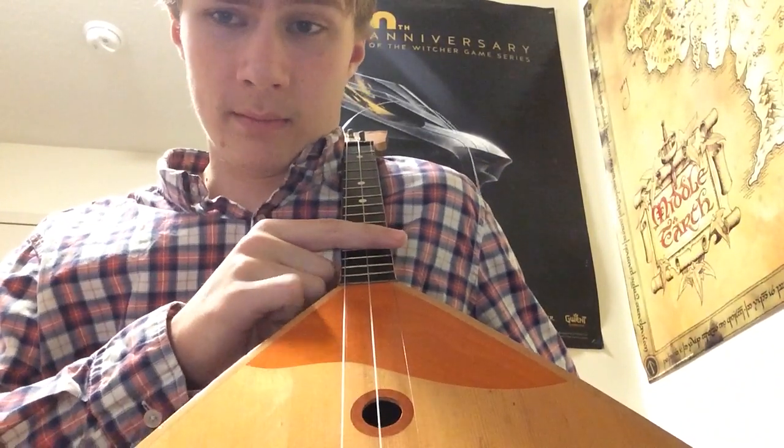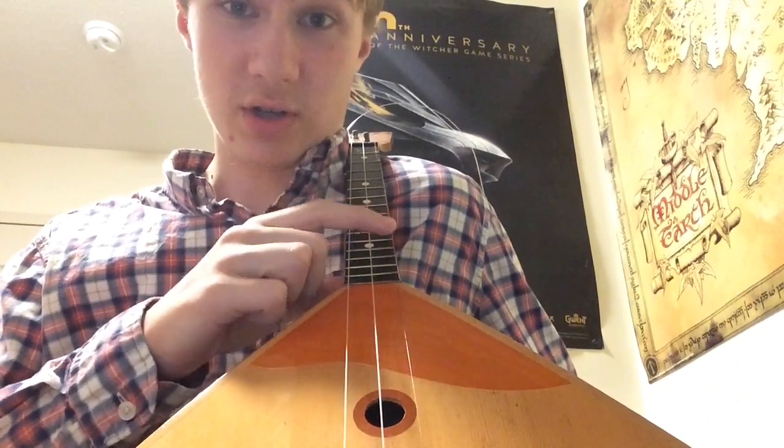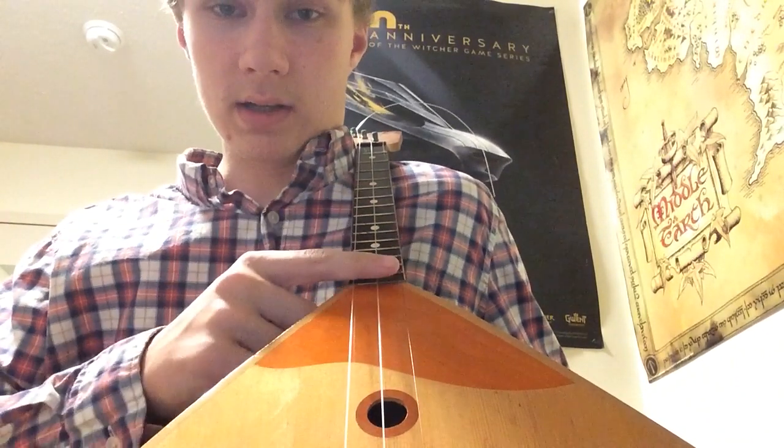I'm pretty new to the instrument myself, but maybe I can do a tutorial that would help teach how to play that song, Katyusha. It's not immensely difficult, and it's only three strings to deal with, so we'll see how this goes.